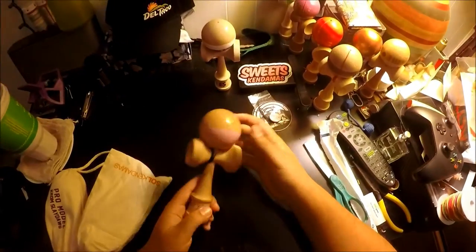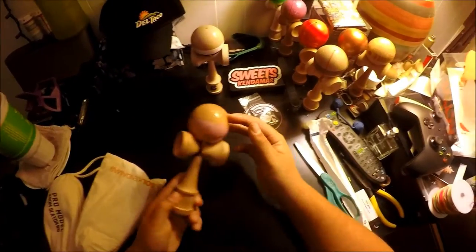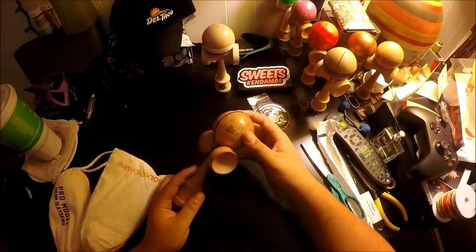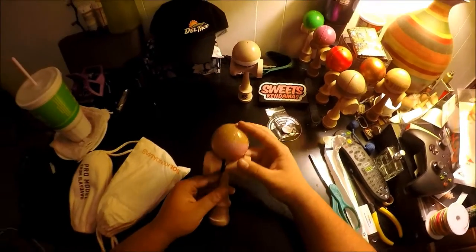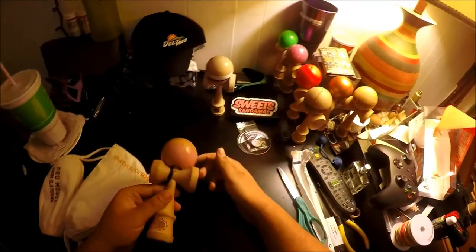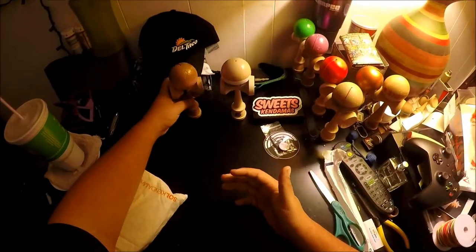So I got this Soul Pioneer in a trade — I got the Ken and the Tama separately, but it is a Bubblegum Pioneer. Which is great. I played most of Chrome Takeover with this simply because I didn't have that. Got that Pioneer.